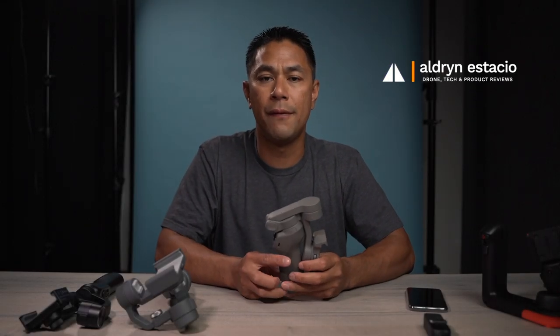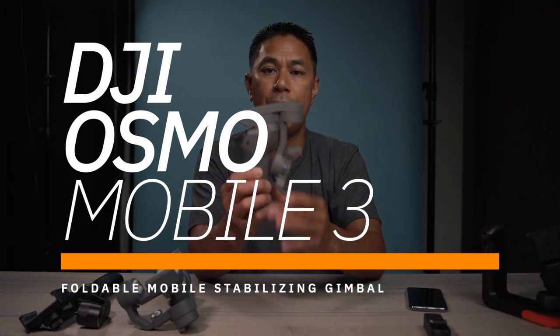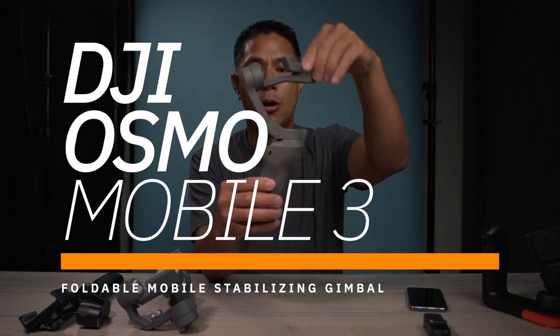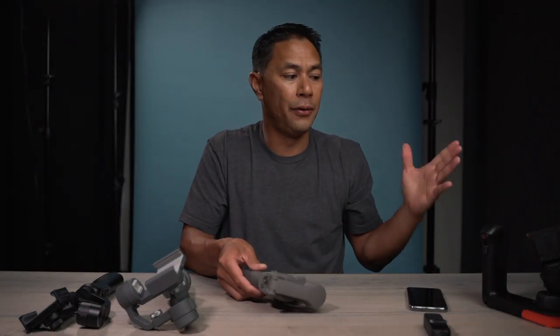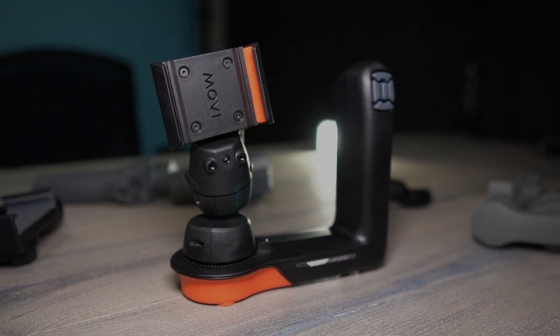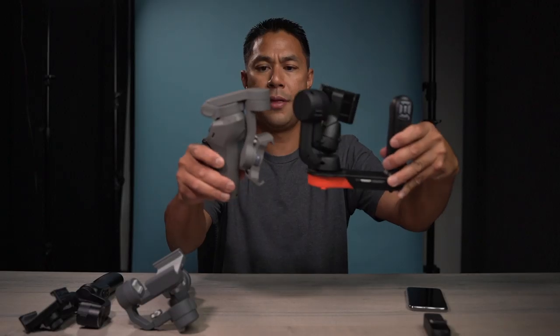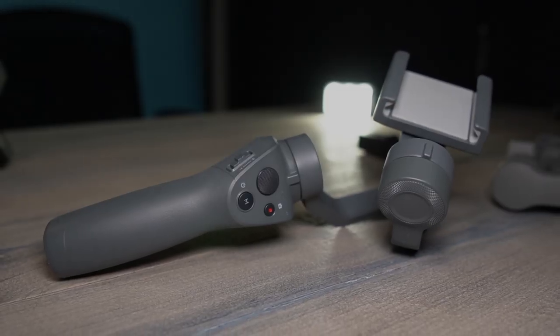What's going on guys? It's Algen Stasio here with flightpath.com. In this video, I have the new DJI Osmo Mobile 3, and this one is a foldable design mobile gimbal. As you can see here on my table, I have a bunch of other mobile stabilizers. I have the Movi right here, and you can see the size difference with that one. I also have the Osmo Mobile 2.